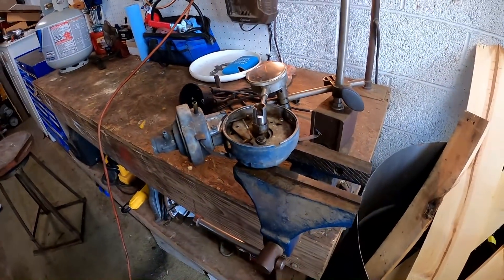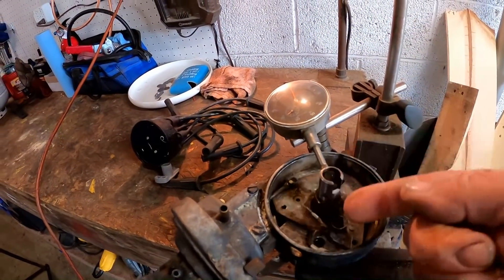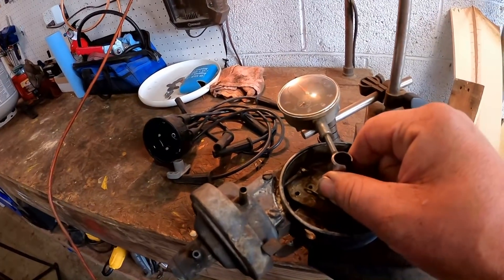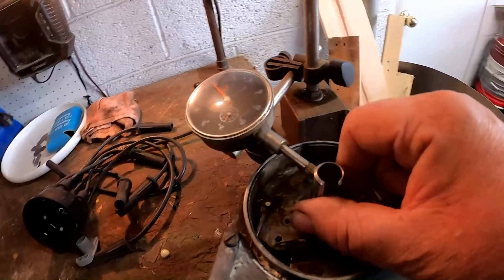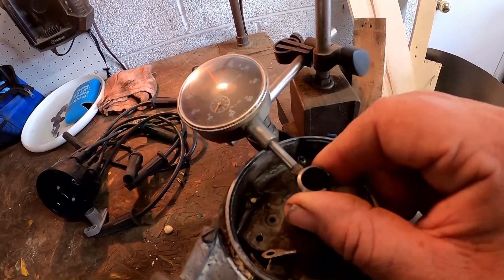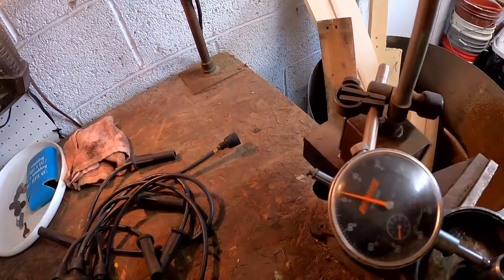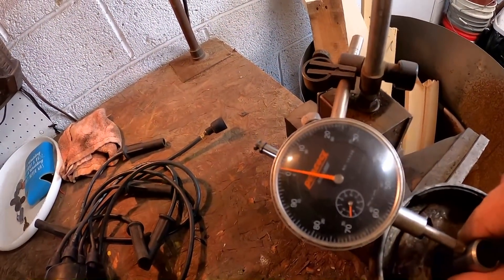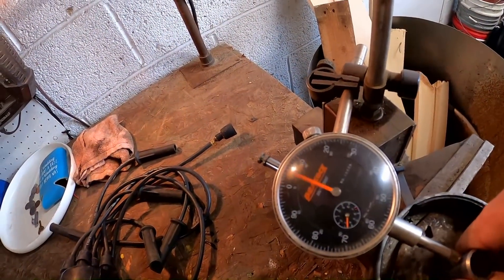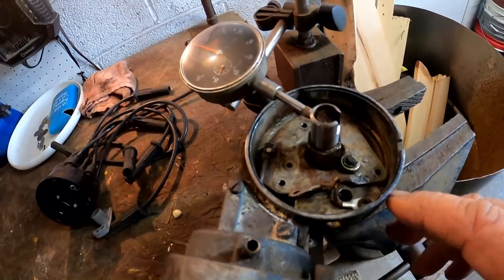Searching around the internet, you can find specifications on end play — up and down — but I was looking for side-to-side play when the bushings are worn. That's when I found that information, and yeah, we're well beyond the six thousandths limit where they're considered needing replacement.